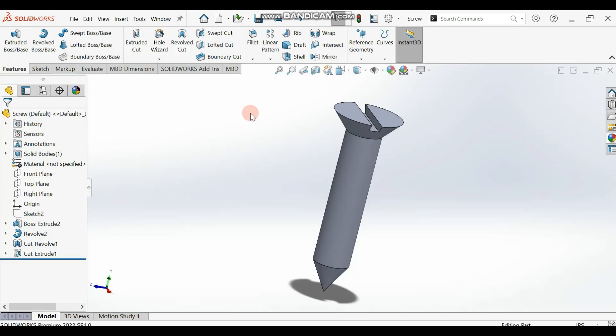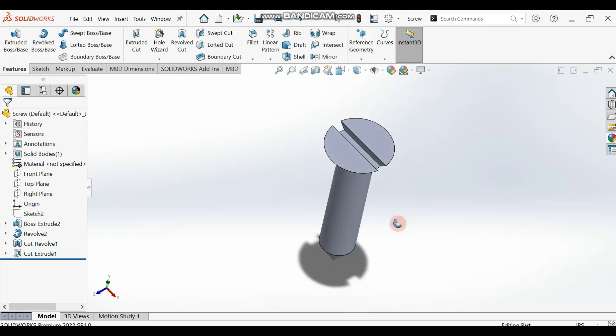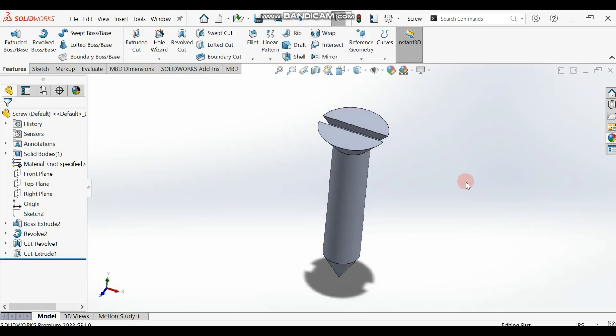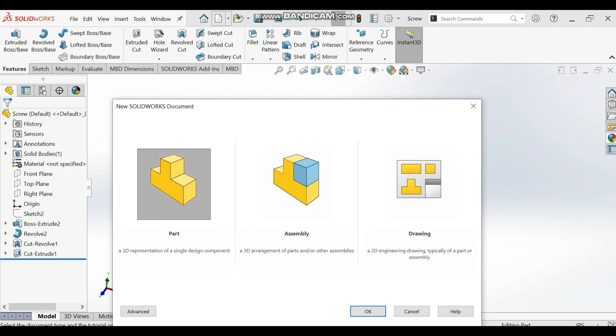Hello guys, welcome back. Today we'll be designing this screw here. Get ready — first go to Parts, select Parts (not Assembly), and then start work.